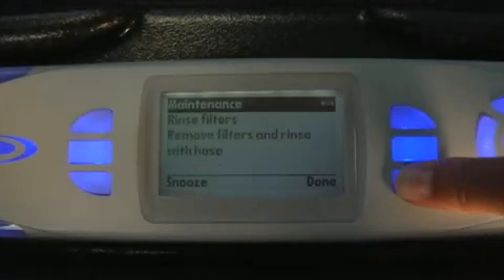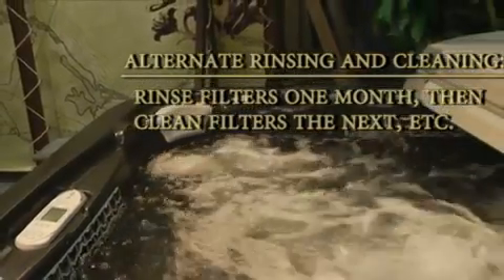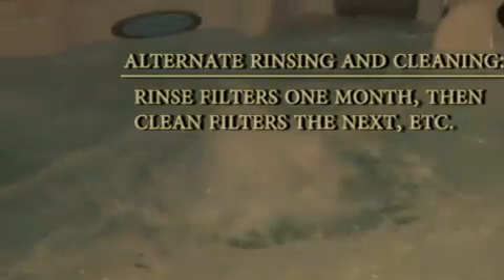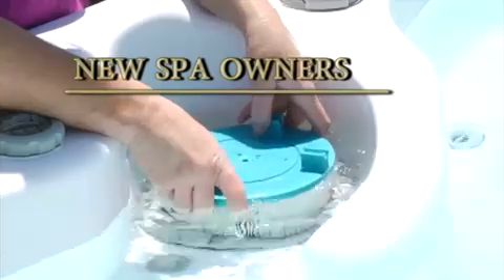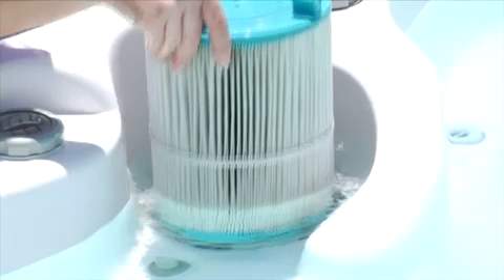Your spa will prompt you with a maintenance reminder which alternates monthly between rinsing and cleaning the filters. Following these reminders, you should rinse one month, then give them a good thorough cleaning the next. This is based on normal use. Filters should be visually inspected weekly if you're a new spa owner, which will allow you to determine whether or not they may need more or less care.